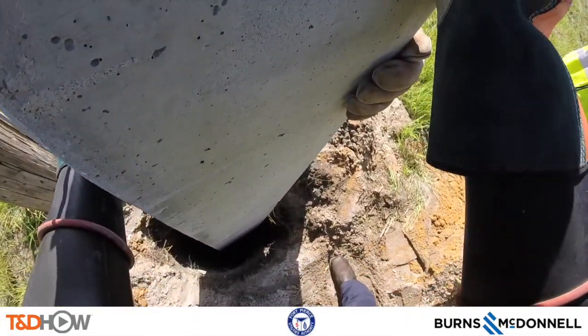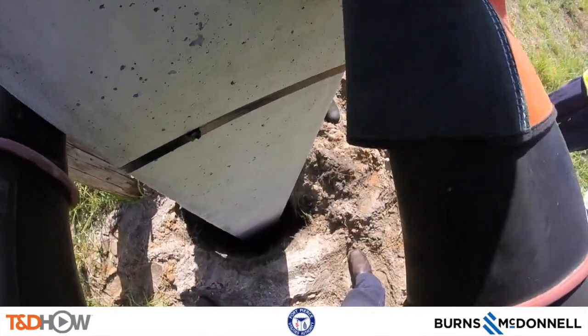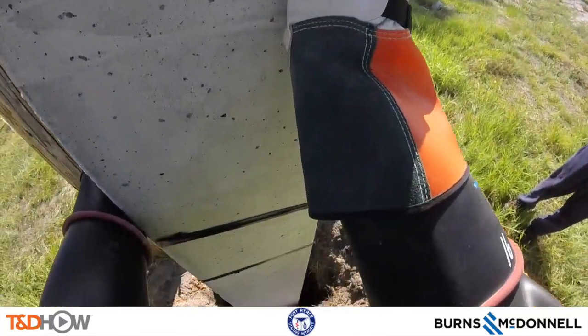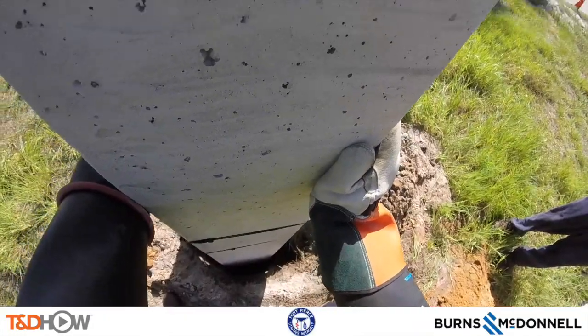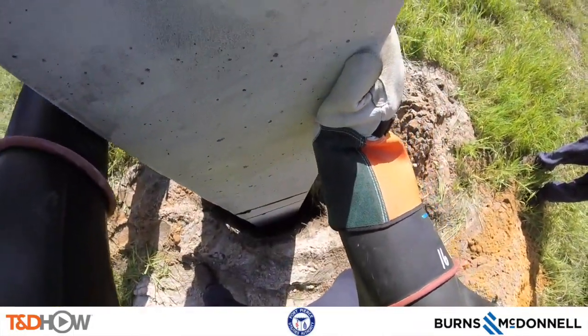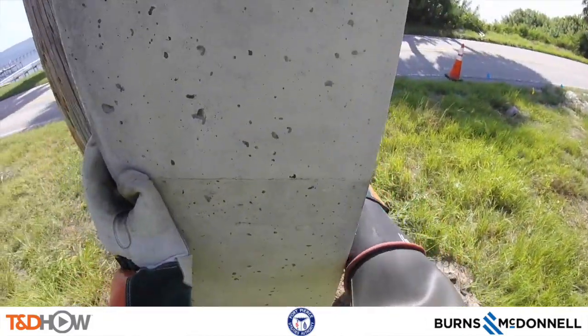Those tape marks tell them how far down to go in order to achieve the proper height above ground. They also have to make sure the cant is right — meaning the direction of the pole is correct regarding the openings at the top for cross arms and fuses. You can hear the crew confirm: 'Make sure the cant is right. The X is facing the road right, Tilly?' 'Yep.' 'Perfect.'